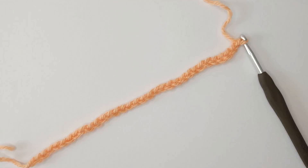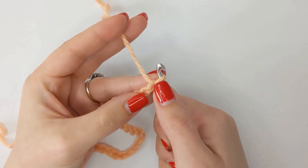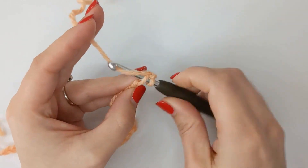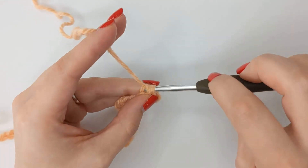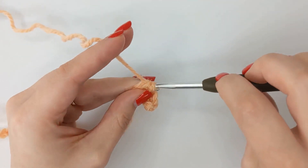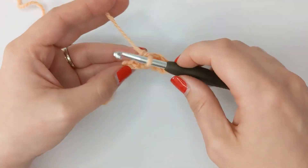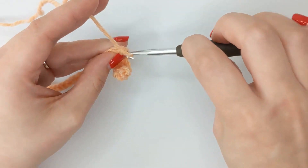Our first row is really easy — it is a row of single crochets starting in the second chain from the hook. We're not going to count the chain on our hook, so we skip that first one and work straight into the second one with a single crochet. I'm using Aran yarn and a 5.5mm hook for this tutorial, but you can use any yarn and hook size that suits your yarn.